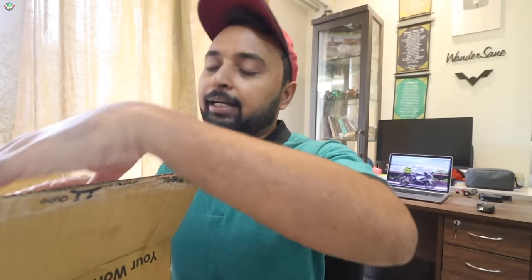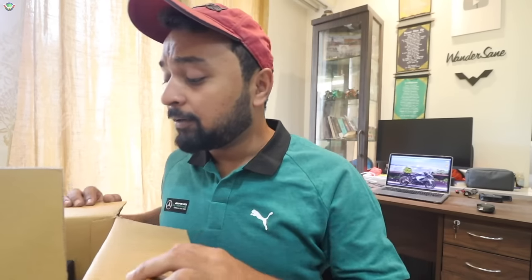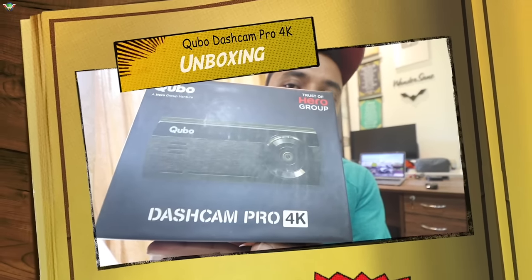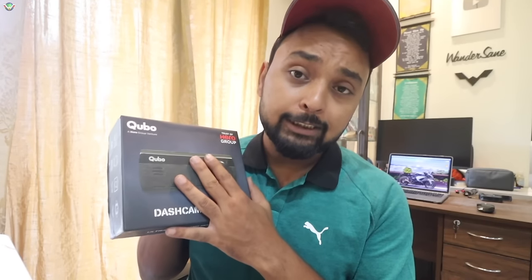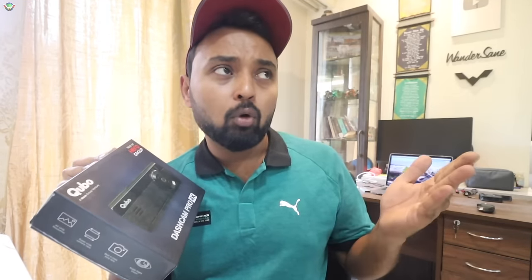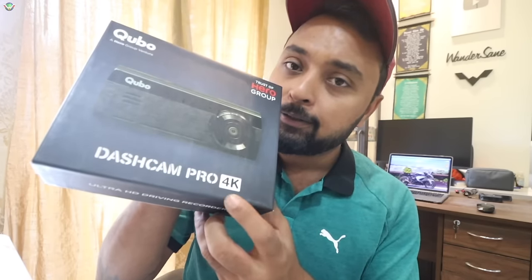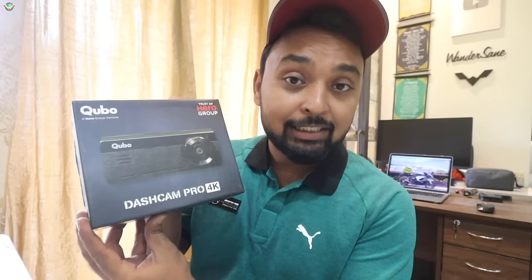This product will make my life easy because I am a YouTuber, I make videos, and apart from that, there will be no compromise in safety. This is Cubo's Dashcam Pro 4K. Cubo already has two dashcams in the market — Cubo Dashcam Pro and Cubo Dashcam Pro GPS. This is the 4K model, and this is India's only indigenous dashcam with 4K resolution.